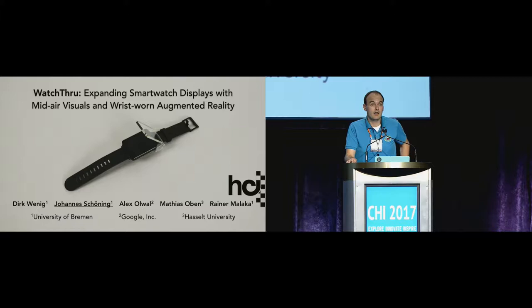Welcome everybody. My name is Johannes Schoening from the University of Bremen. This is a short talk, so I will walk you through it very quickly. Watchthrough is joint work together with my colleagues from Google and from Hustle University.